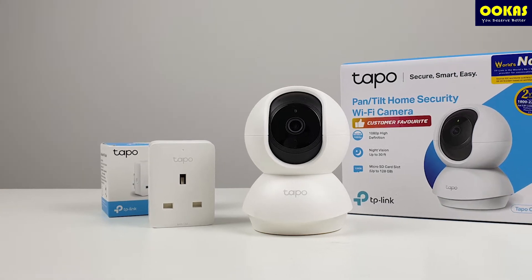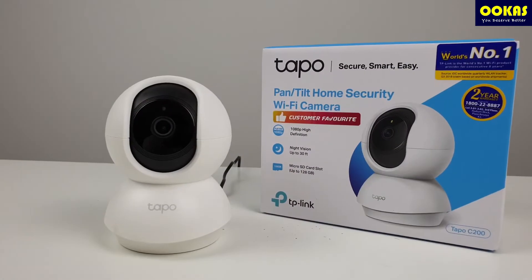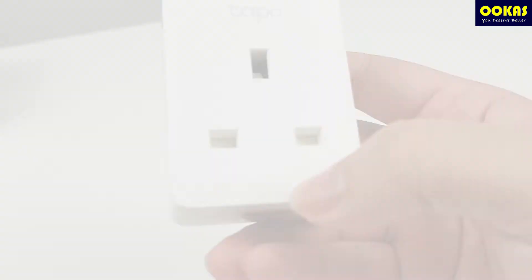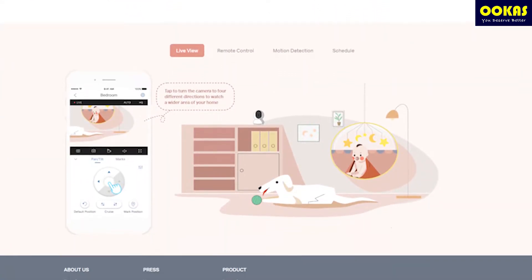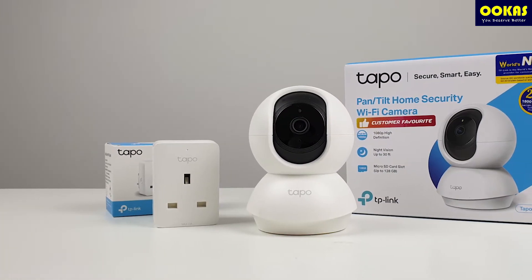Hi guys, welcome to Uka's unboxing. In this video, we will be unboxing two TAPO devices — the IP camera C200 and the smart switch. For those who didn't know, TAPO is actually a sub-brand by TP-Link that focuses on creating smart home devices. Now without further ado, let's work on the review.